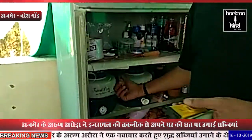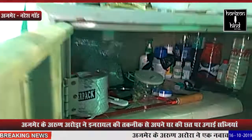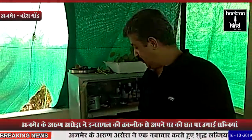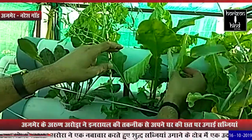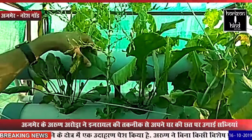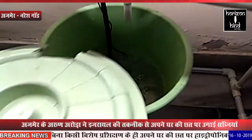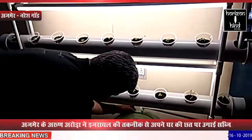अजमिर के अरुन अरोडा ने एक नवाचार करते हुए शुद्ध सब्जी उगाने के क्षेत्र में एक उदाहरण पेश किया है। अरुन के फार्म पर महंगी और ऑर्गेनिक सब्जियां दोनों हैं। इनमें कई सब्जियां ऐसी भी हैं जो बाजार में नहीं मिलतीं। खास बात यह है कि छत पर सब्जी फार्म विकसित करने के लिए अरुन अरोडा ने किसी विशेषज्ञ से प्रशिक्षण नहीं लिया।